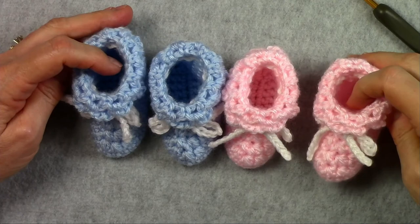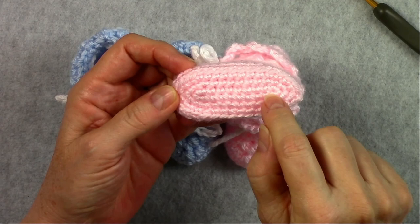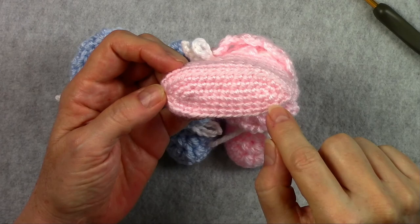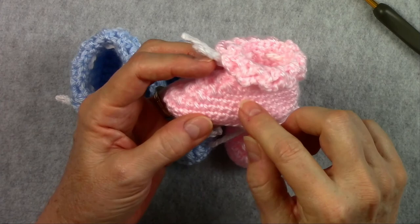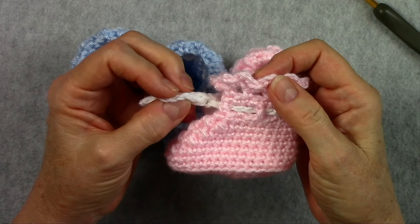Here are our baby booties. These booties start on the bottom with an oval and there are three rounds on the oval that we're going to do together. Then the bootie continues up with decreases at the front. Then there's a little eyelet round for putting a drawstring in, and then some little chain loops as a nice little top edging. So let's look at the pattern and the materials.